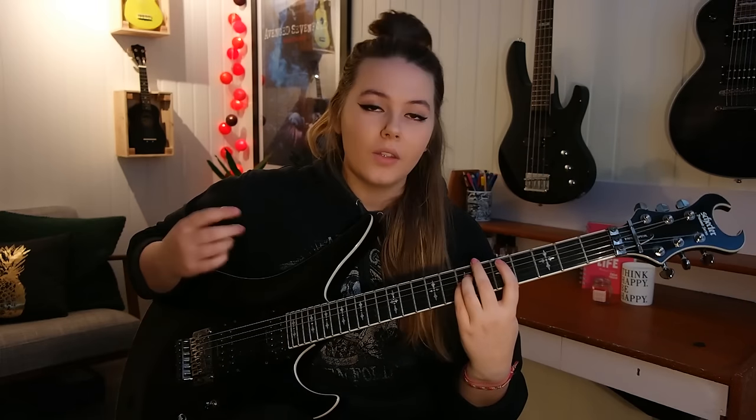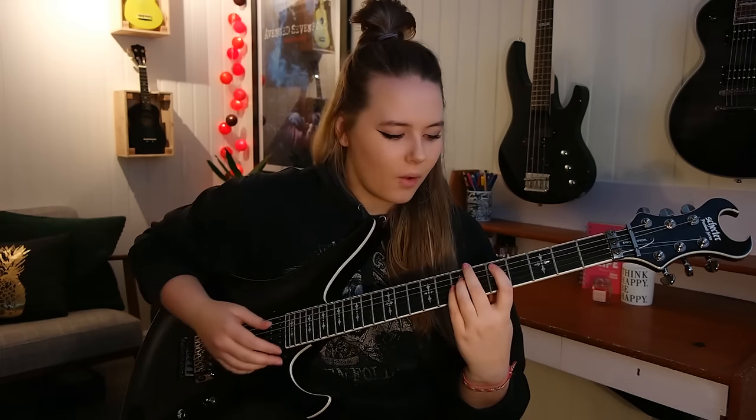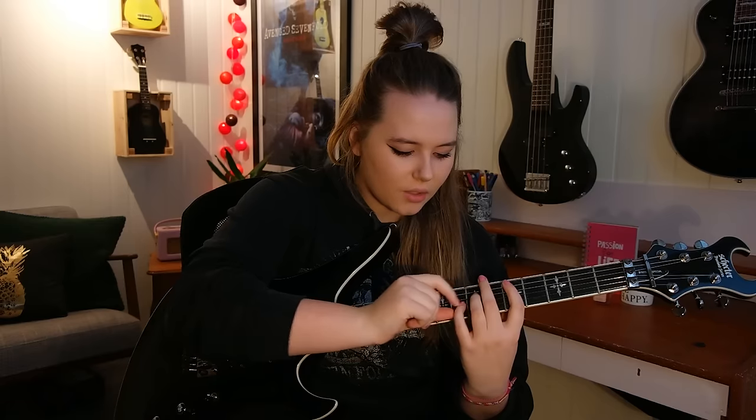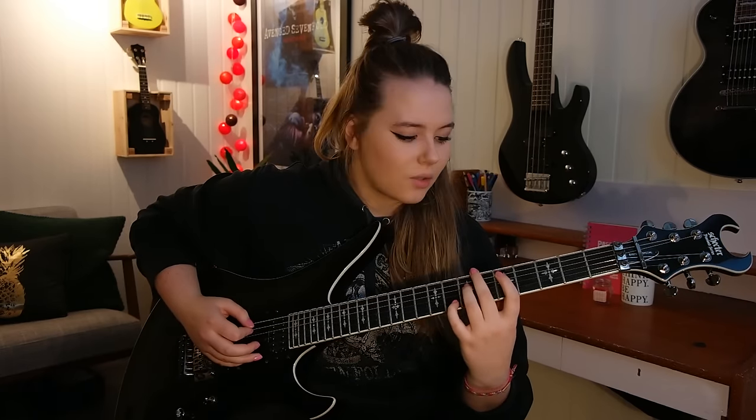And then this one sounds so cool — you have a D chord on the fifth fret of the A string and seventh fret of the D and the G string. And then you remove your finger from the seventh fret of the G string, so you have five on the A string, seven on the D string, and five on the G string, which creates this really cool sound.